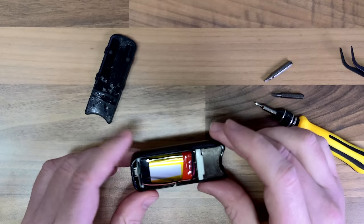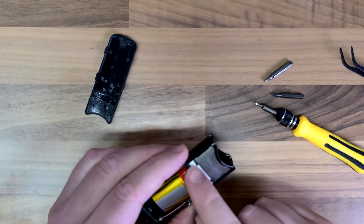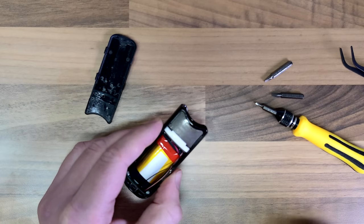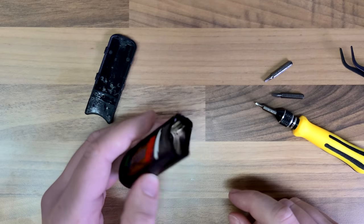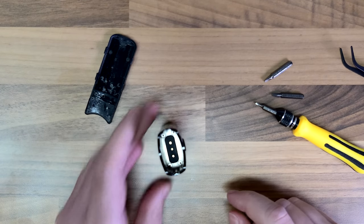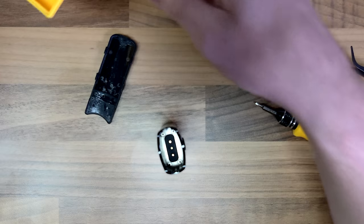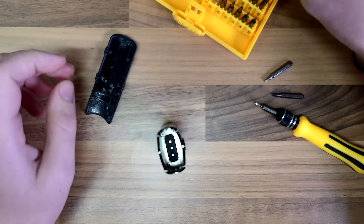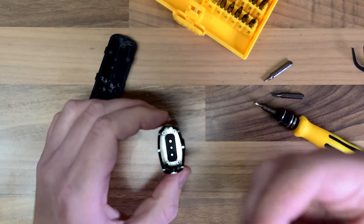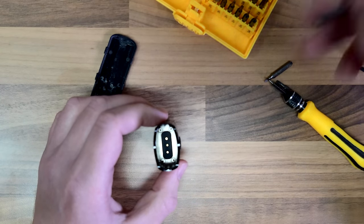Now we've got that off, I can actually change over to a little torx bit, and that should release this white bit here. I'm sort of playing this by ear, not really sure what we're dealing with. I'm going to bring this little tool set over. Right, so a little torx bit — that looks about right. No, that's an allen key.